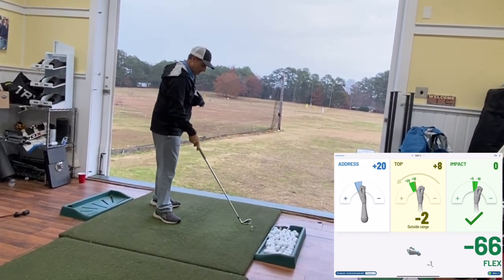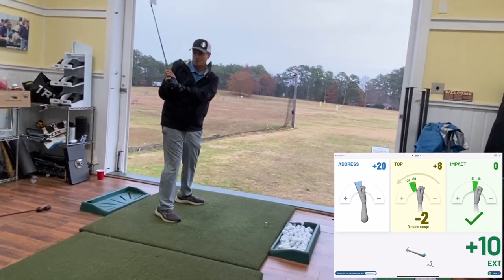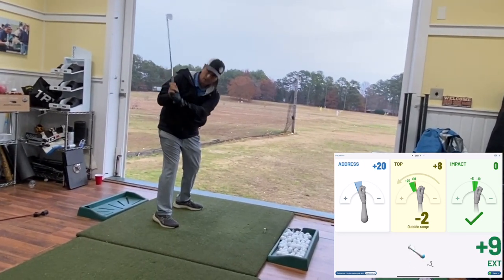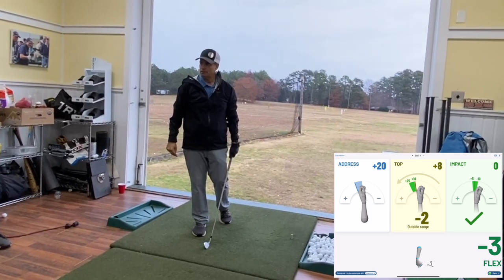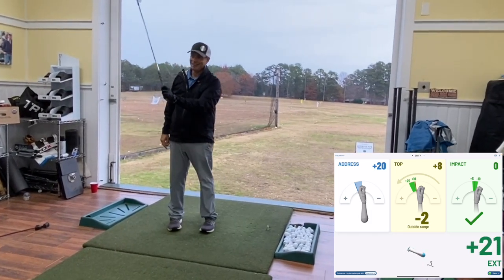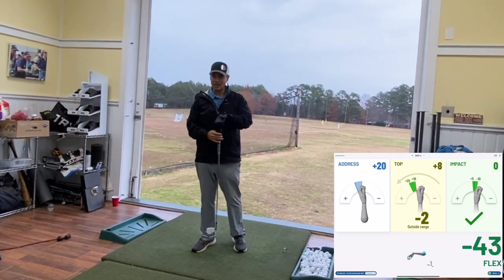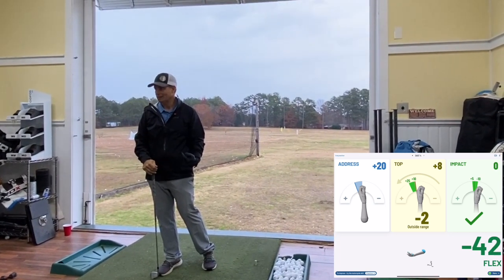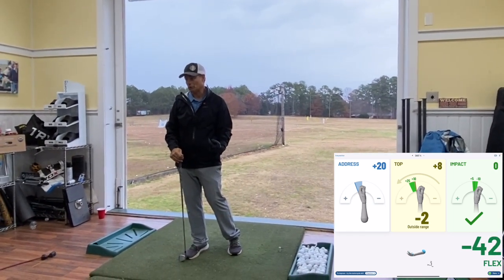The big thing I like about this is it helps you feel how you're doing with the club face. Have you used this on your students? All the time. It seems like a lot of them have a problem with impact position. Well, if you're out of whack up here, you're going to have a hard time at impact. Generally a single-digit handicapper may be out of whack at the top but looking pretty good at impact — yet there's inconsistency in their ball striking, and having the club face more square at the top would definitely help them.